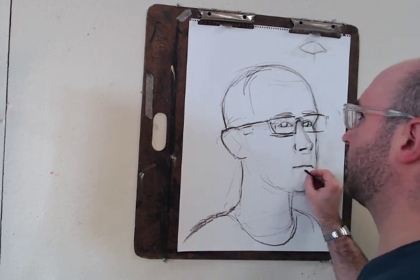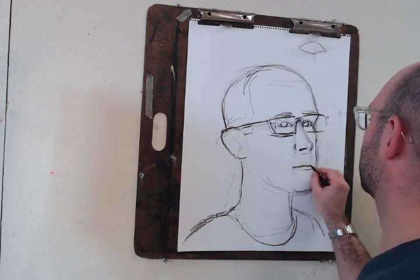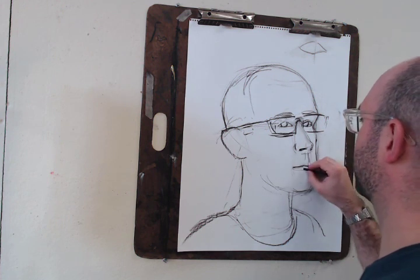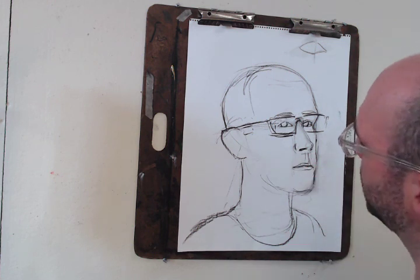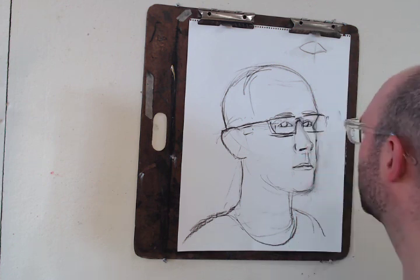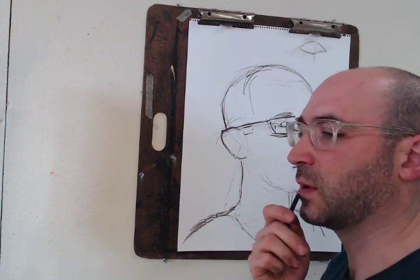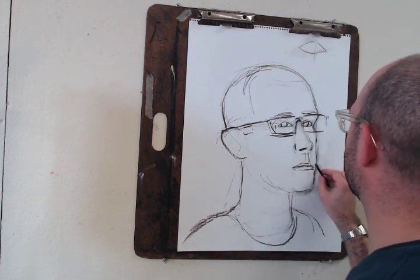I think I told you that the line of the lips is really important. At this point you can begin to find the top of your lips and the bottom of your lips, but you want to be careful not to think of it too much as an outline — really just think of it as a soft edge.